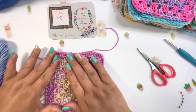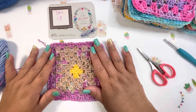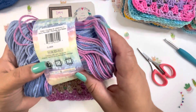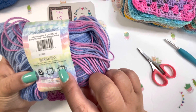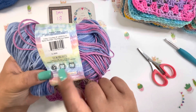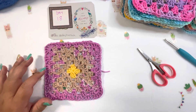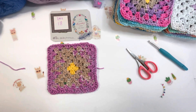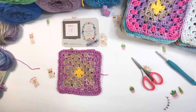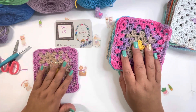All I need to do now is hide the yarn end and I'll be completely done with square number 18. The yarn label says 5mm hook but I use a 4.5 because I don't want it too open. Let me move the camera up so you can see better — okay, this is the square for today!